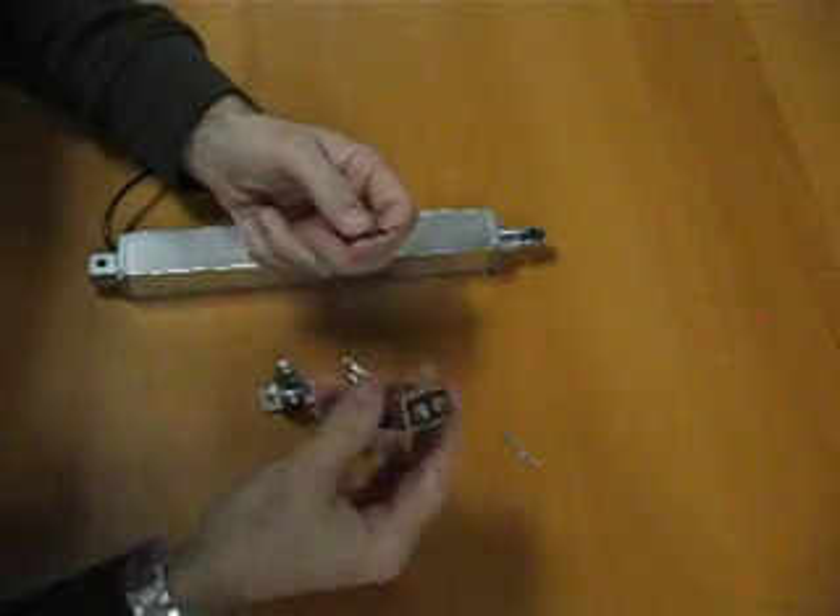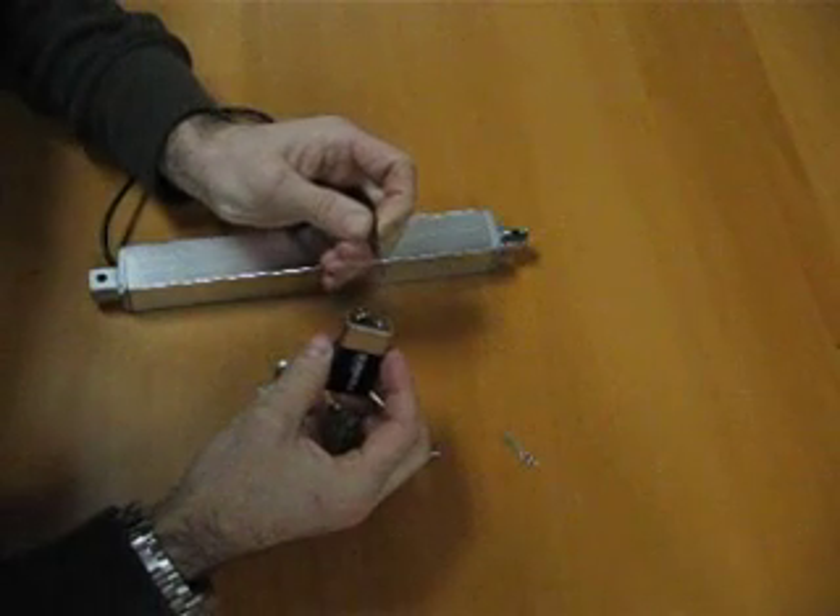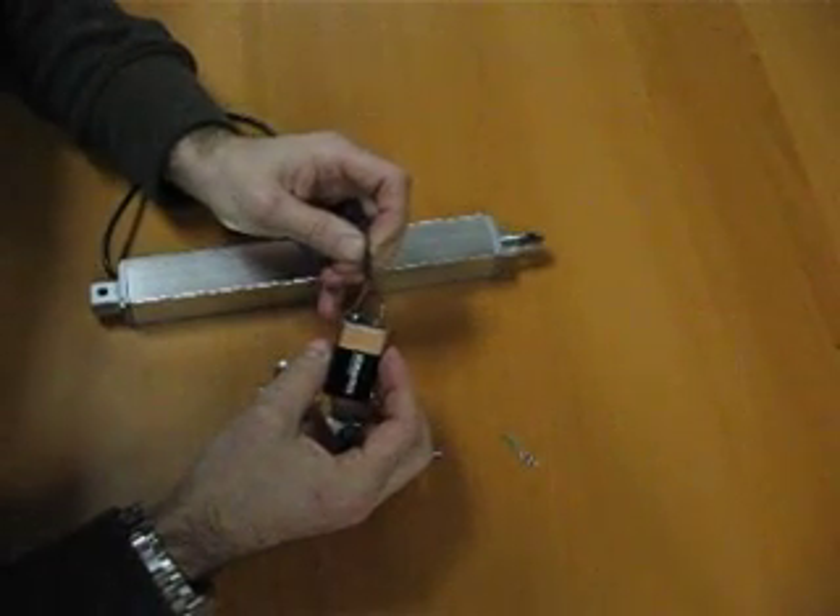To make it move, I'll just use a regular 9-volt battery. Apply power like this, retracts, reverse polarity, changes direction.